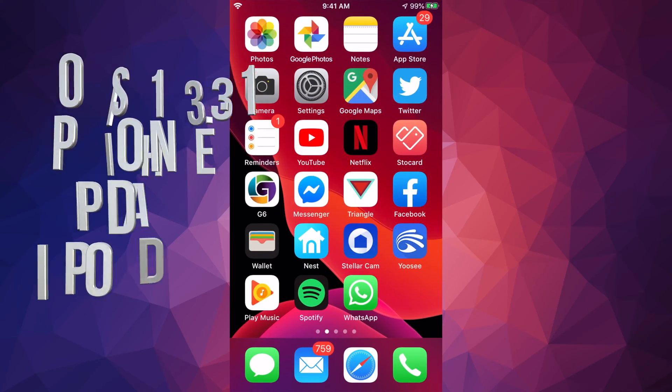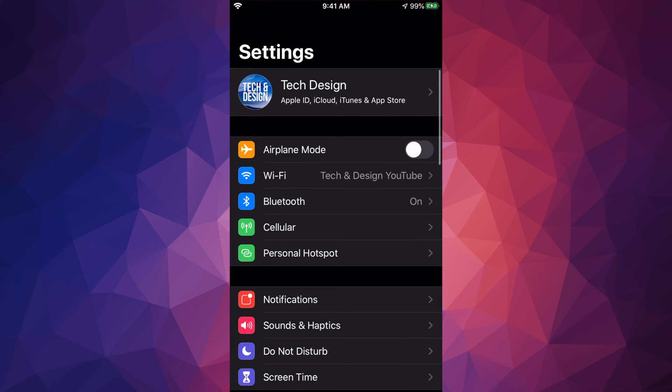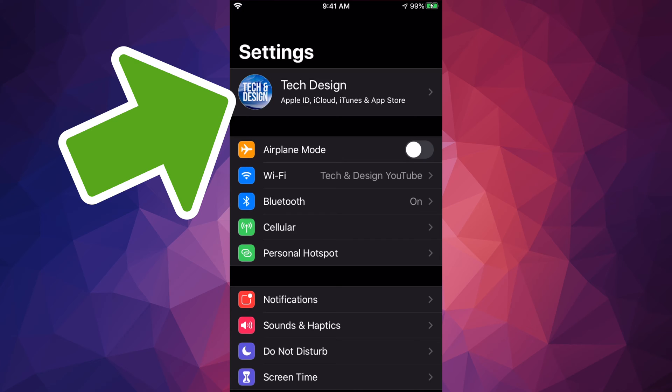Hey guys, in today's video we're going to be updating your iPhone, iPad, or iPod touch. Go into your Settings — your very first option will show your device's name. Tap right there and manually make a backup on iCloud.